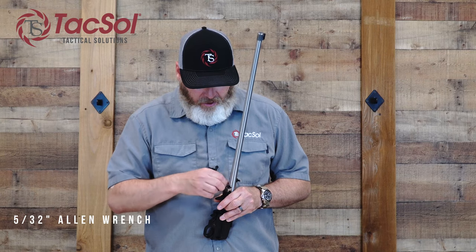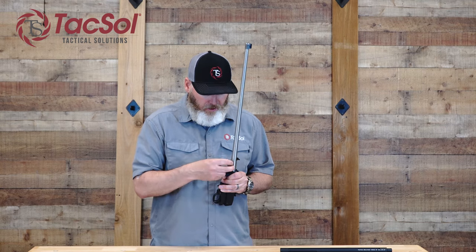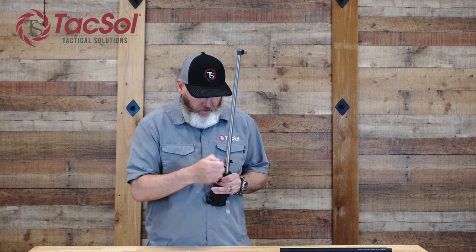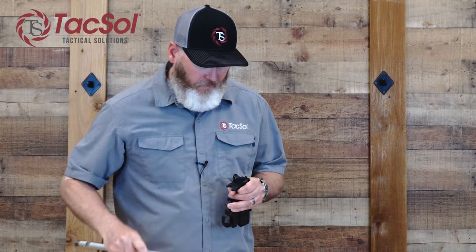This one already has the upgraded Tactical Solutions stainless steel V-block. Now that the screws are completely loosened from the action/receiver, I can go ahead and pull them out along with that V-block and pull the factory barrel off.